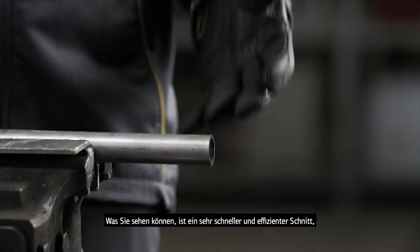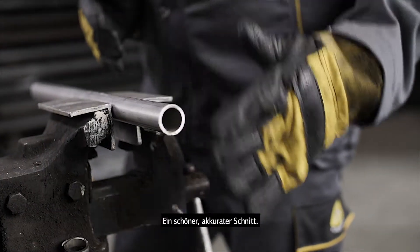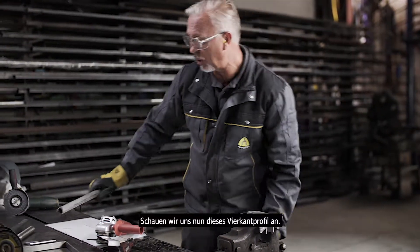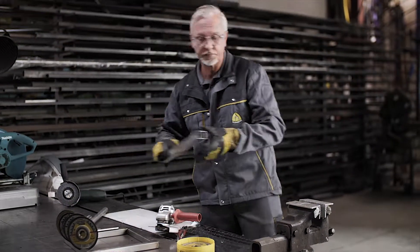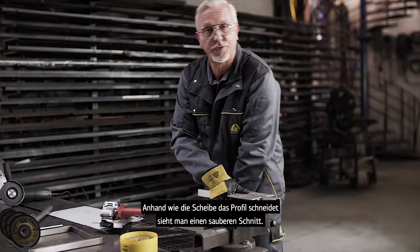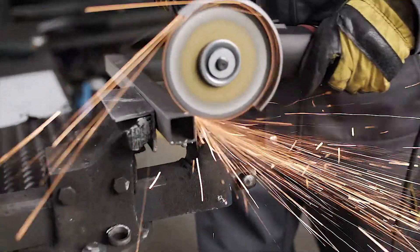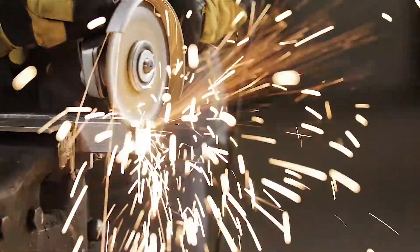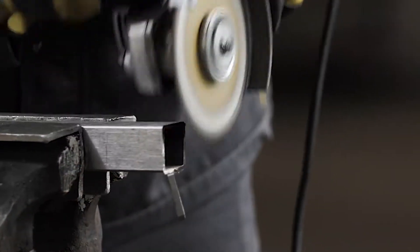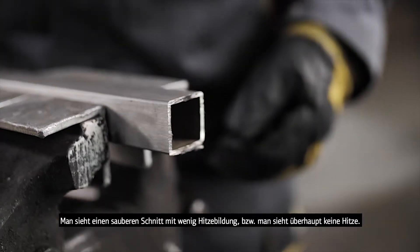We can see a very quick and efficient cut, minimal burr formation around the tubing — nice, square, straight, accurate cutting. We'll have a look now at a piece of box section. Exactly the same again, just looking at the efficiency of the wheel going through the square tube. Again, nice clean cut, very little heat or no heat at all being shown in there.